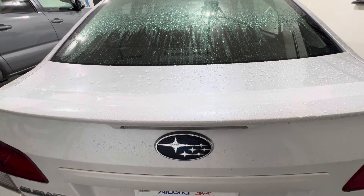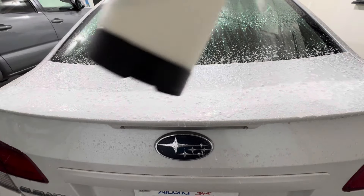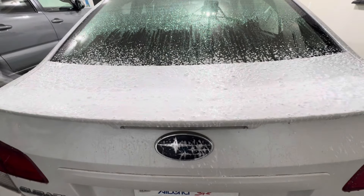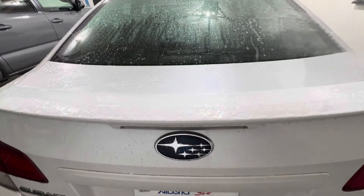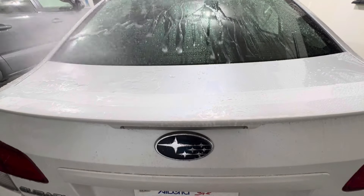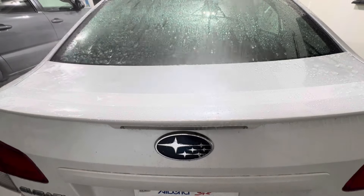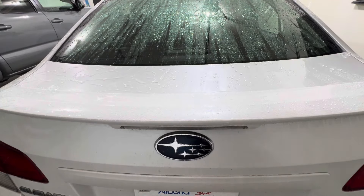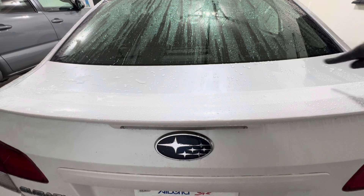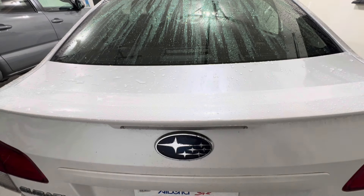We'll do the same thing we did on the passenger door — pre-spray everything with Built Hamburg Touchless, let it soak for a couple minutes, then go in with a rinseless wash to wash the trunk off. You can already see the water sheeting on the Rapid Ceramic Sealant side, whereas on the ceramic coating side it stays consistent — the chemical has no impact on the ceramic coating.